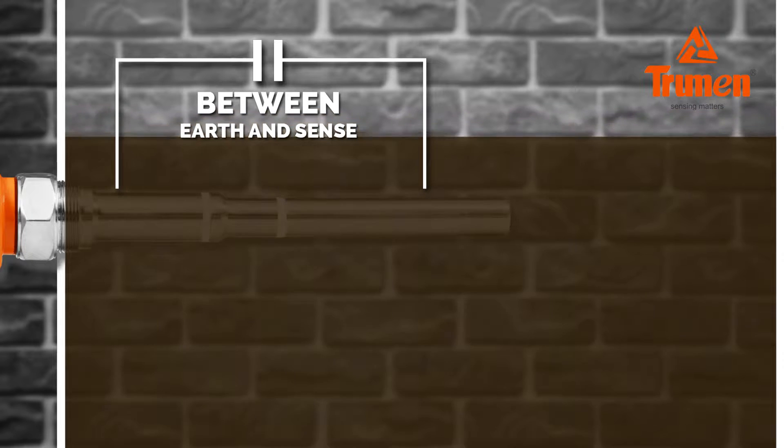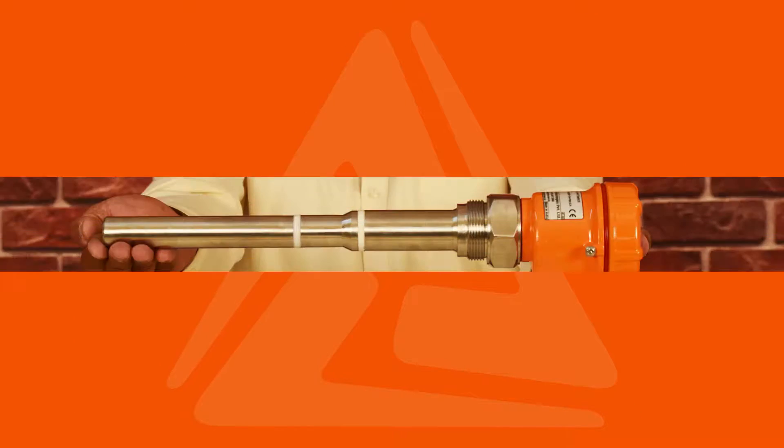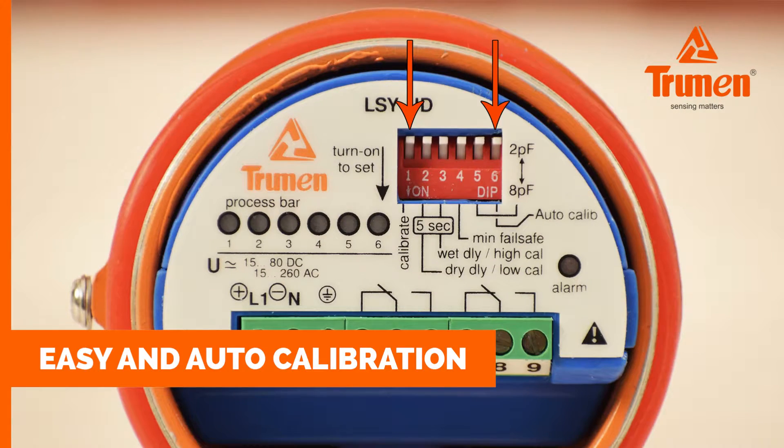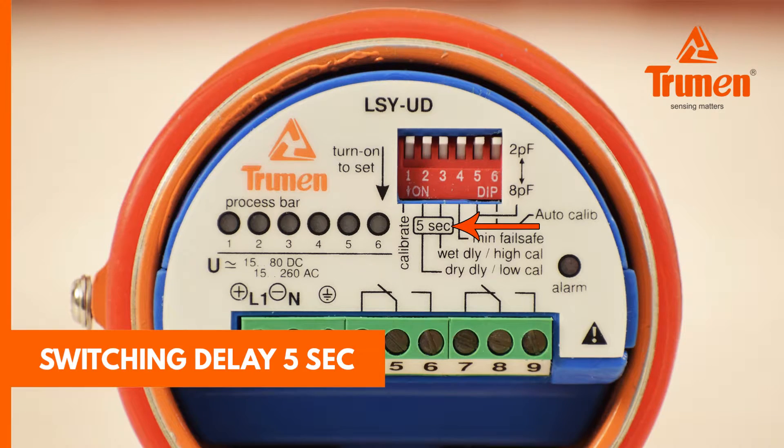Practically, once the material comes from the bottom of the tank during filling and covers the sensor, capacitance will form between earth and sense, and the sensor detects the material. Features: the Truman admittance probe is compact in size with easy auto-calibration and universal power supply on the same terminal.